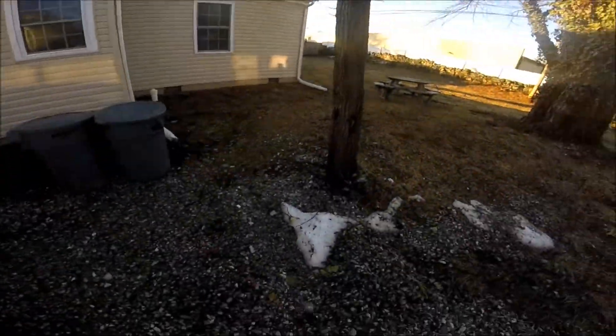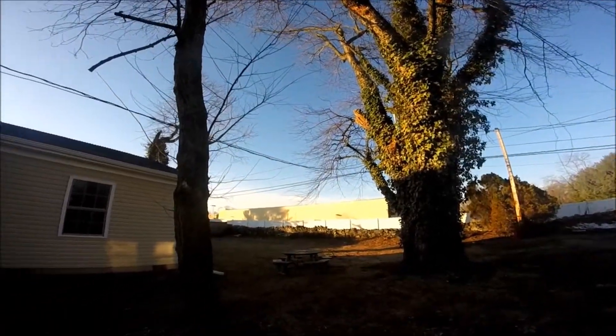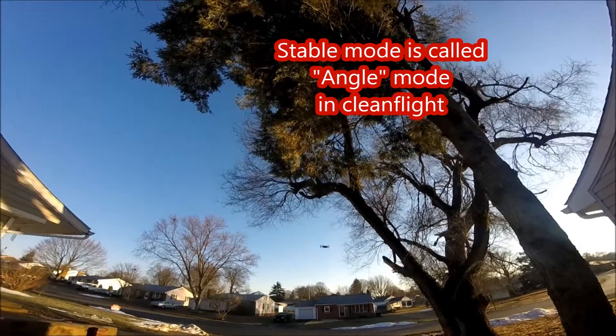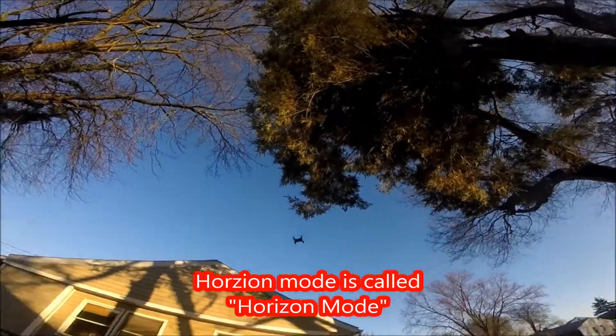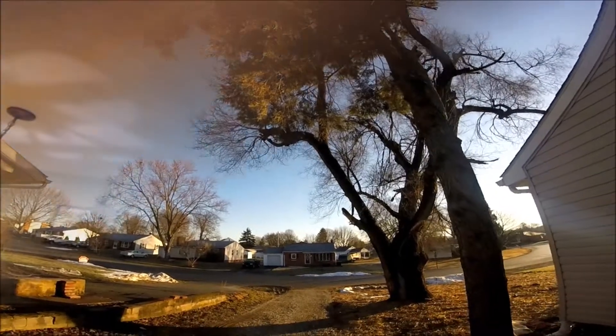Unfortunately the weather hasn't been nice enough for me to really range test it, but I did fly it around 75-80 feet away with no problem. I have most of this video in stable mode but I did fly it a little bit in Horizon and it was really nice there too, but again the weather hasn't been nice for me to really get out into the open air to do acrobatics.